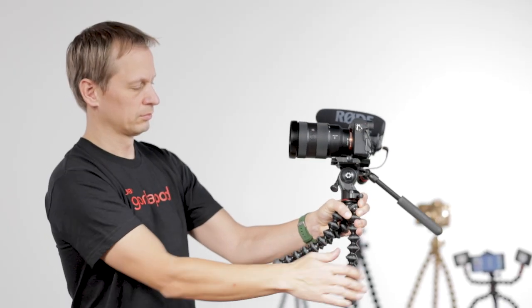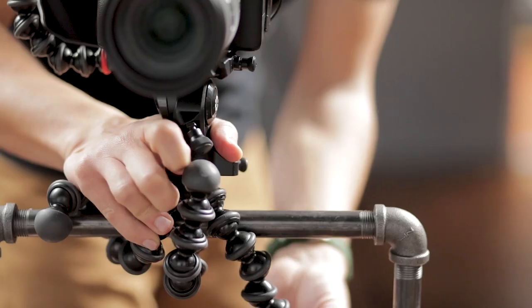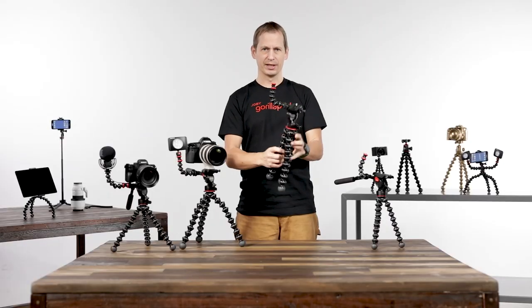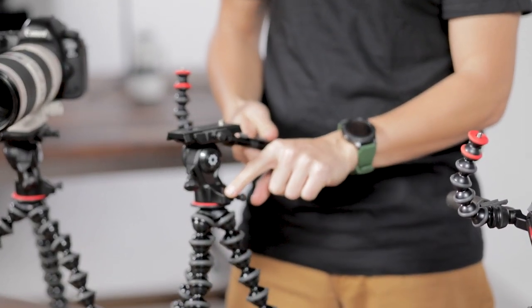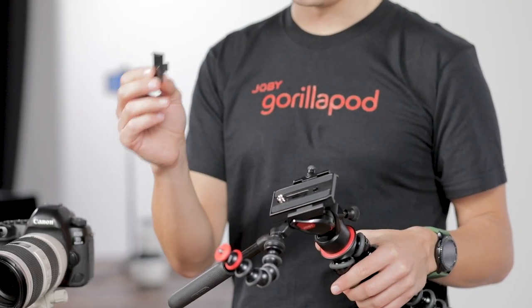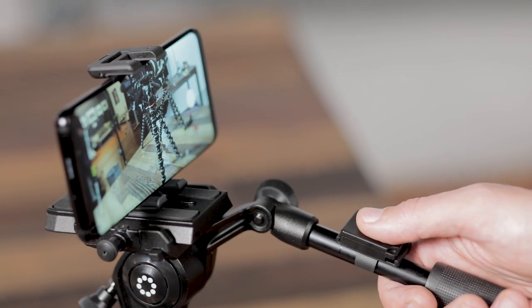The award-winning Gorillapod legs allow you to grip it so you can hand hold the system. You can wrap it around anything like a gate post or the back of a chair, and at each point you can level it using the bubble clip which is in the top of the system. On the pan arm we've also included a removable mount for your Joby Impulse Bluetooth trigger, so if you're shooting with mobile you can also shoot with Bluetooth.